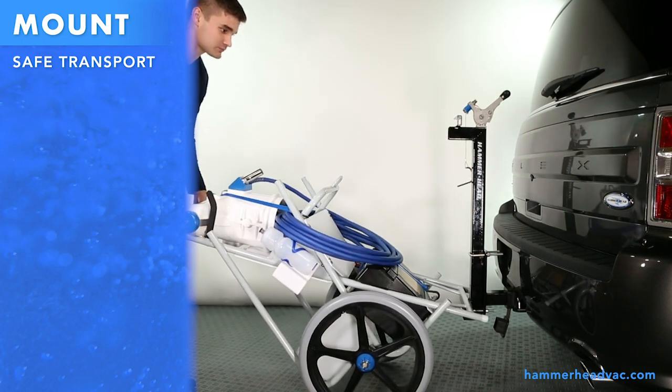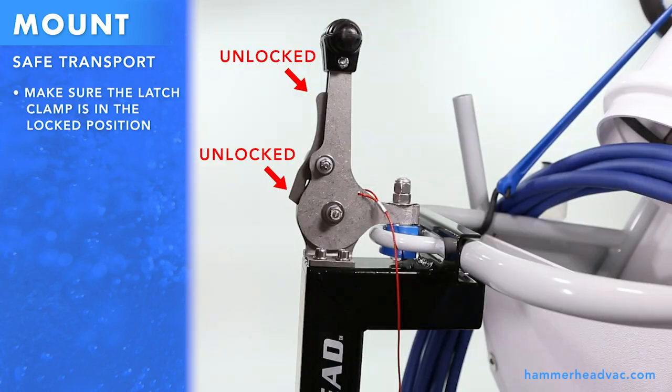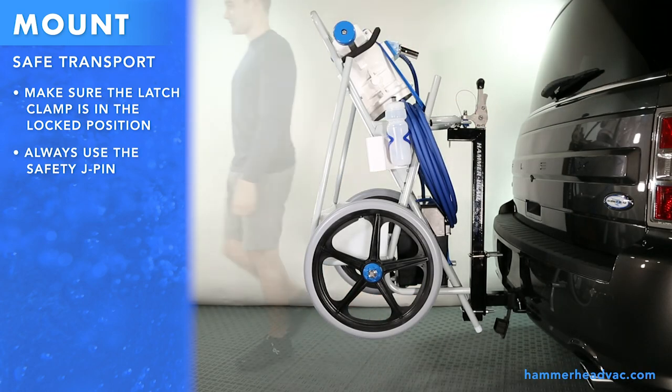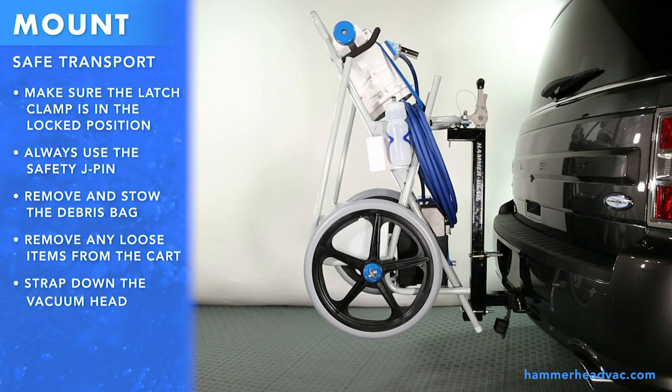Tilt your hammerhead up and onto the mount assembly. Make sure the latch clamp is in the locked position. Always use the safety J-pin. Remove and stow the debris bag. Remove any loose items from the cart. Strap down the vacuum head. Do not drive with chemicals in the accessory tray.